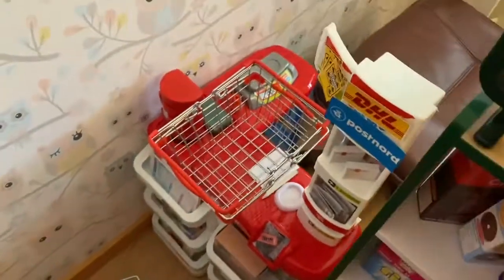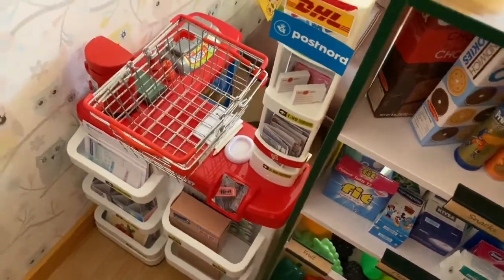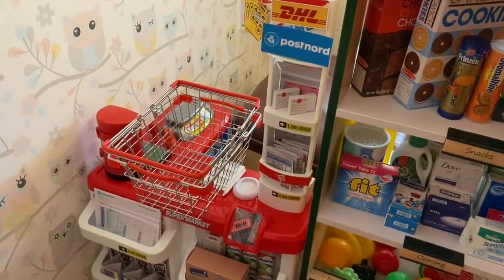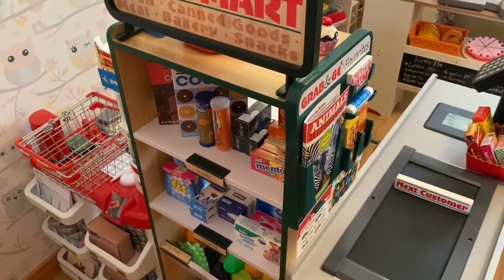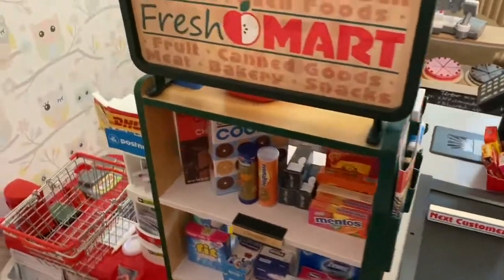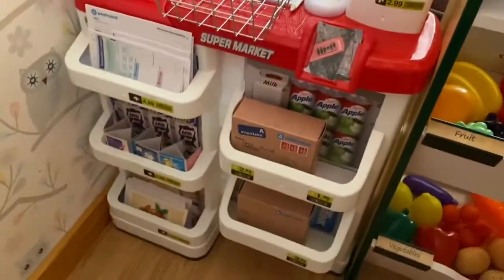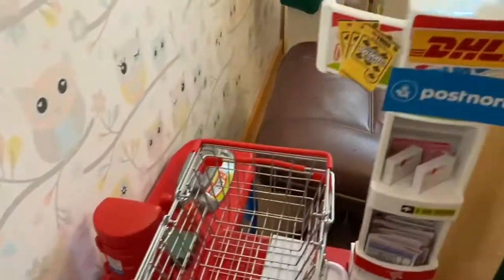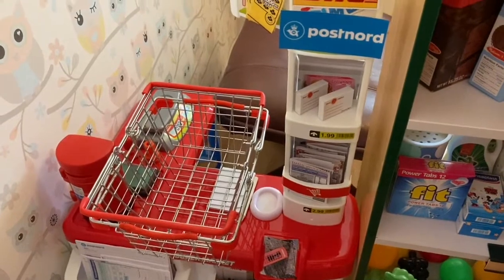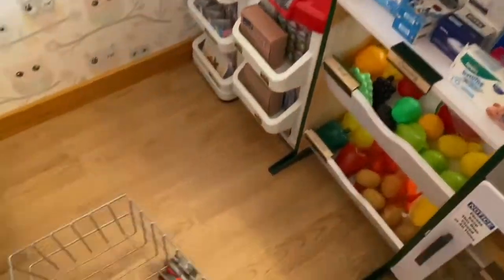I have another grocery toy play set but I'm not using it so I put it to the side. Here in Sweden, if you have a boutique like this one, you can actually fetch your packages from HL or PostNord. So I have postcards, magazines, and boxes. There's a small mailbox there — I did a review on the post office play set. Anyway, let's go back to the cart and shelves.